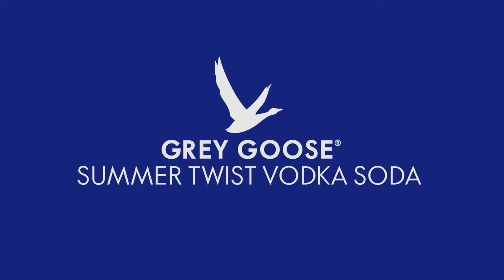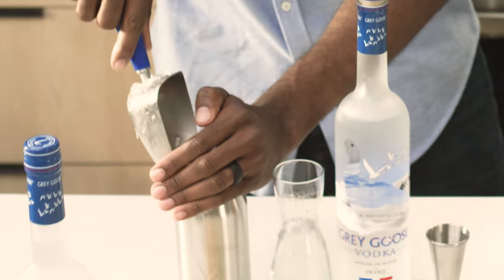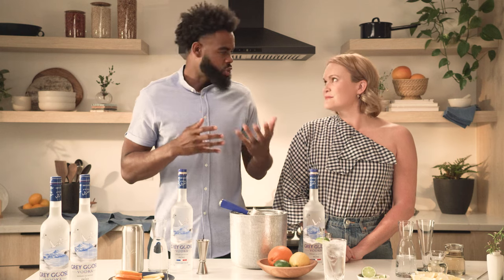So are you ready to put a twist to your classic? Absolutely — let's hear what you've got. I'm going to make the Summer Twist Vodka Soda. So we're going to start with adding ice. I love the vessel you're using today — it's insulated, so once it gets cold it doesn't sweat, similar to a Moscow Mule mug. Keeps everything nice and cold.